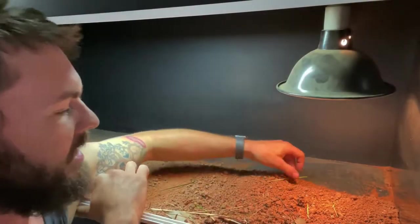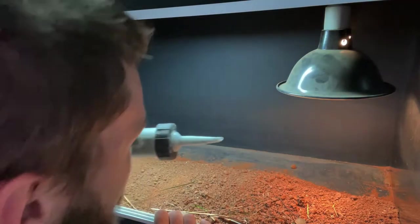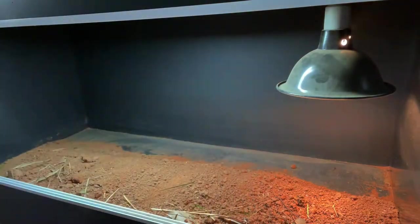Alright guys, here we are at Luke's place and I'm going to show you how to install his background. It's just Sikaflex — you can use it because it doesn't have any smells, it's natural curing, and it will stick pretty well instantly.